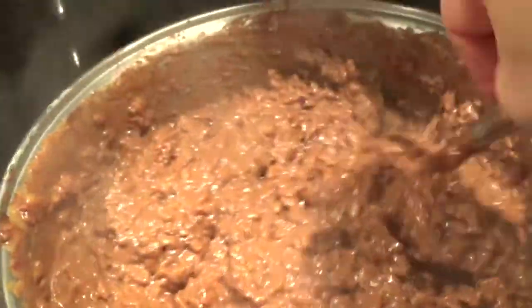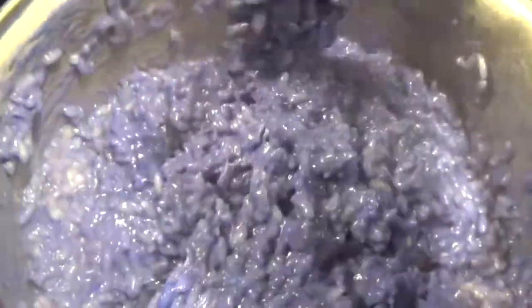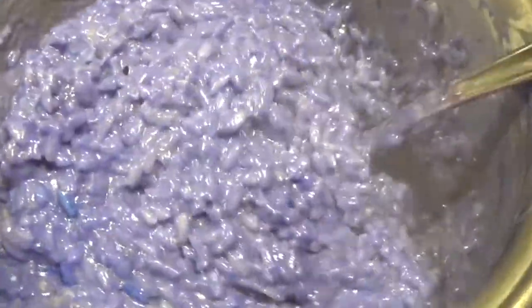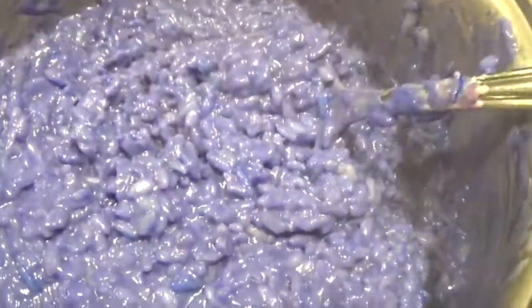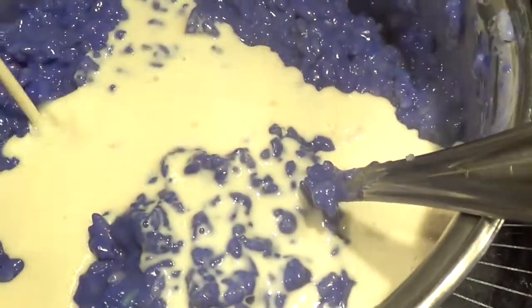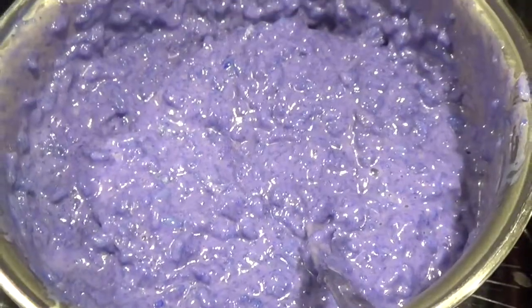I'll put the chocolate champorado aside and now work on my ube champorado. I've gone ahead and put the ube halaya in here at the bottom, and I'm just incorporating it along with the sweetened rice. This is on very, very low heat. The ube halaya is already cooked and the sweetened rice is almost totally done — it just needs another five minutes. I'm also going to add about a quarter cup of evaporated milk.